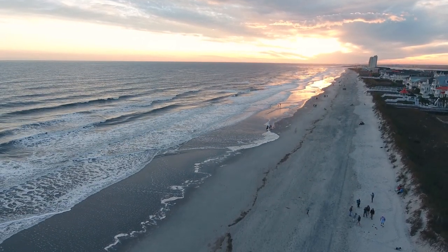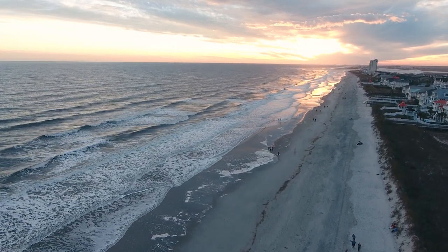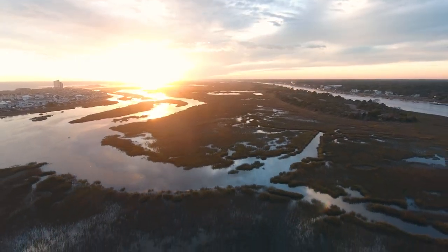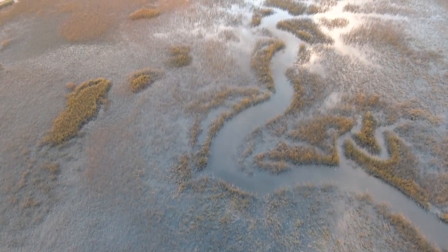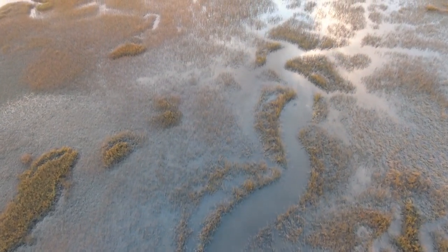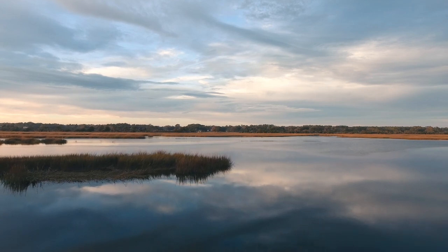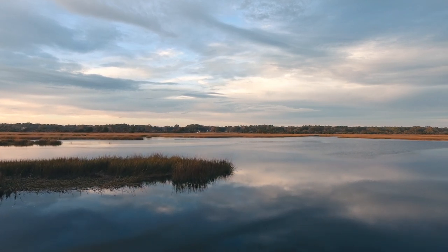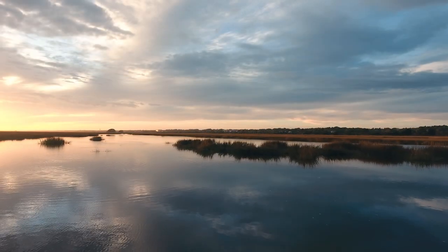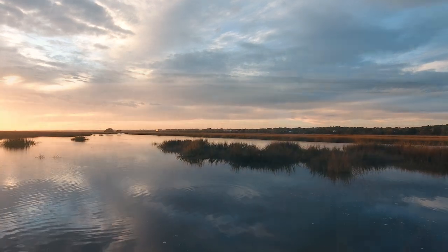Located on the southern tip of North Carolina, Ocean Isle Beach is a beautiful location. Because of the orientation of the island, you get beautiful sunrises and beautiful sunsets. The island is separated from the mainland by a huge marshland — an interconnecting maze of waterways and reeds. No matter what time of year it is, this area is always breathtaking.